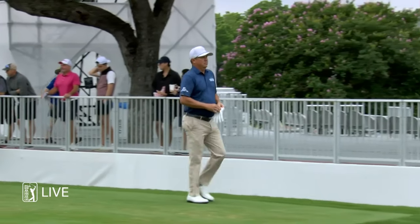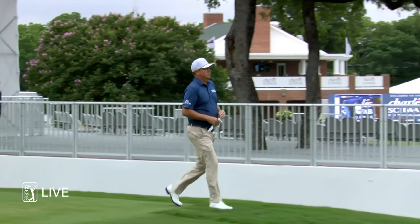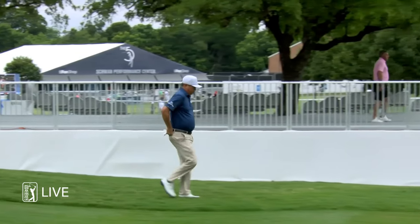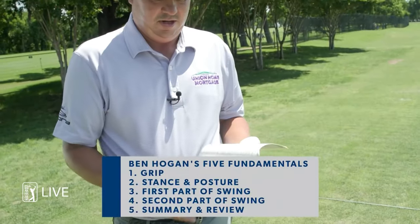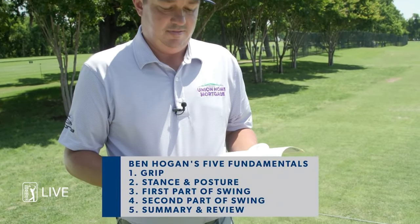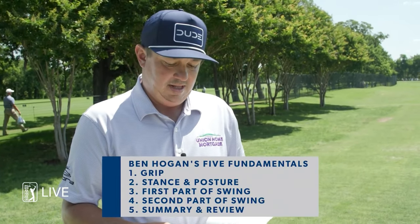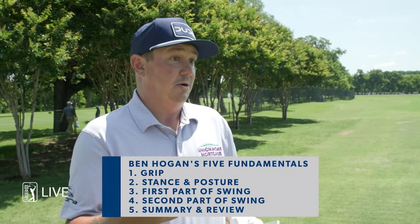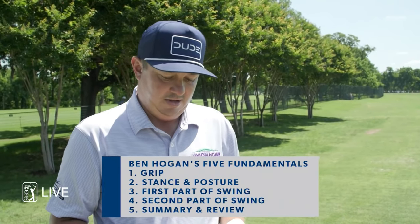Jason Duffner, we talked about him being influenced by the five-time champion at Colonial, Ben Hogan. The fundamentals are grip, stance posture, first part of the swing, second part of the swing, and then he has a summary and review, which in my opinion is probably the best part of the book. It throws everything together.